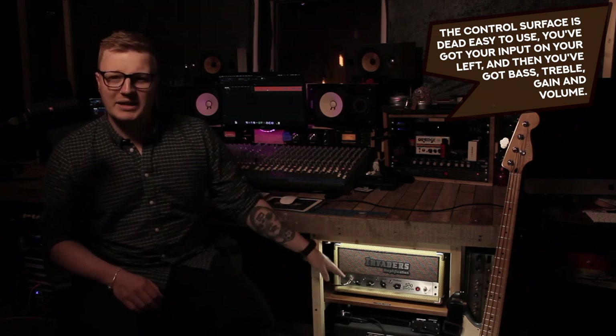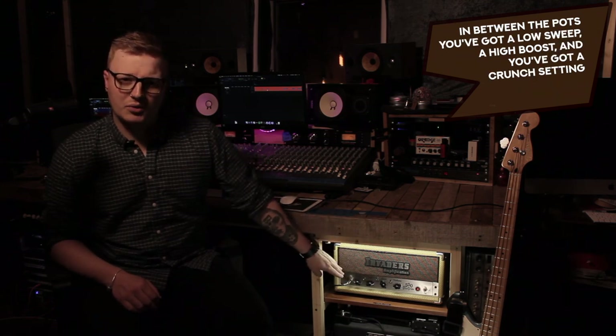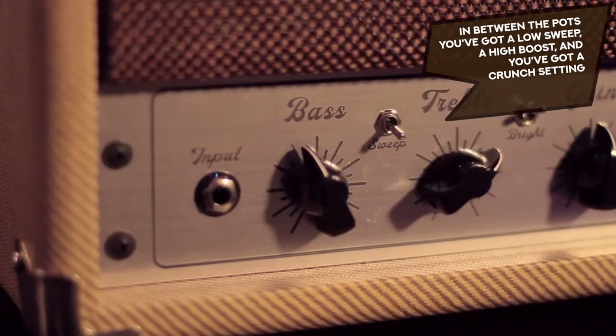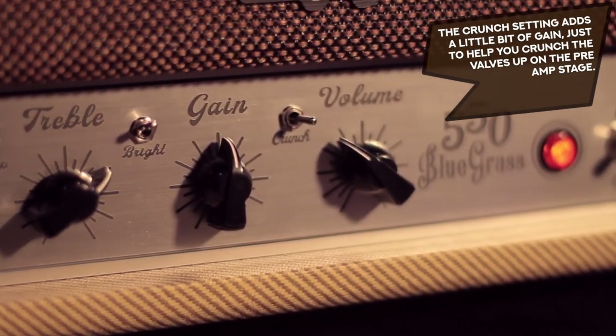The control surface is dead easy to use. You've got your input on your left, and then you've got bass, treble, gain, and volume. In between the pots, you've got a low sweep, a high boost, and a crunch setting. The crunch setting adds a little bit of gain just to help you crunch those valves up on the preamp stage.